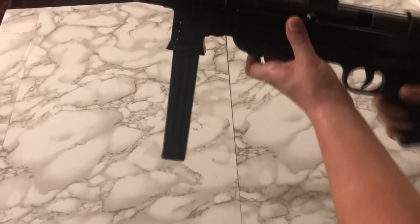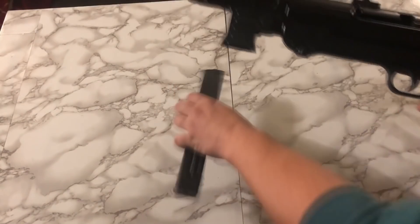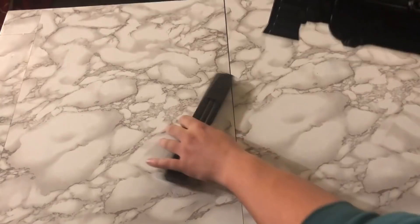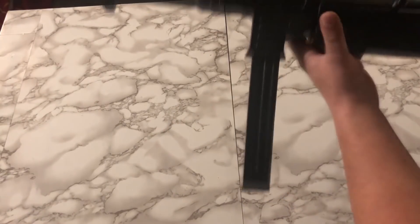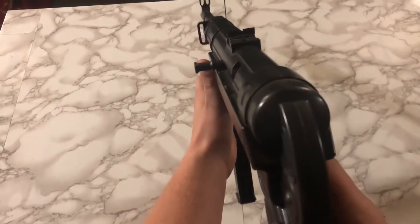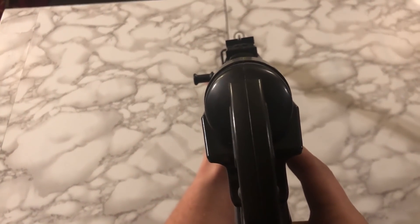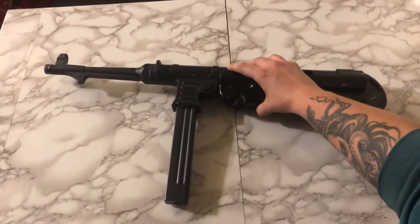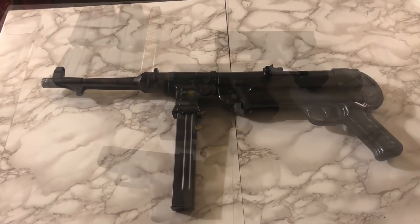Next up, we have the GSG MP40 pistol. This is a reproduction of the German MP40 from World War II, chambered in 9mm. As a reproduction, it's pretty close — it would be even closer if you SBR'd it and threw the stock on it. But as it stands, this is as close as most of us are ever going to get to owning an MP40, which was worth picking it up for me.